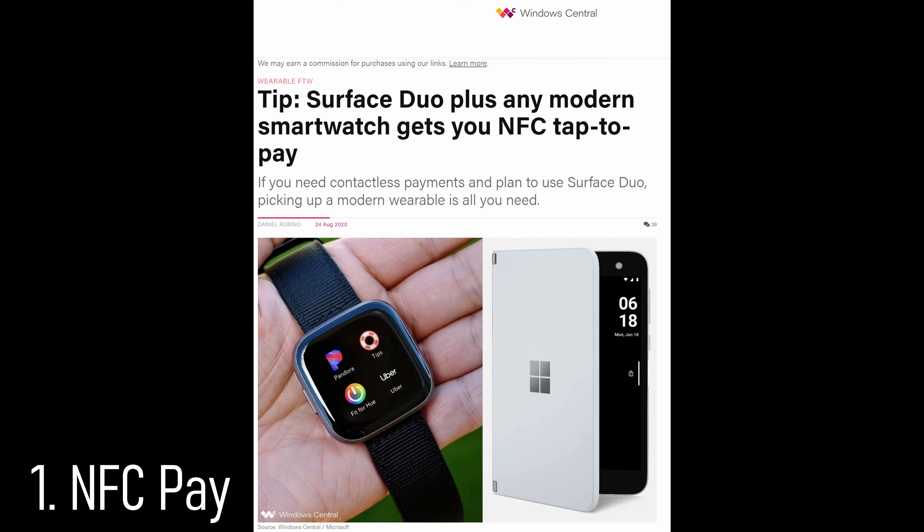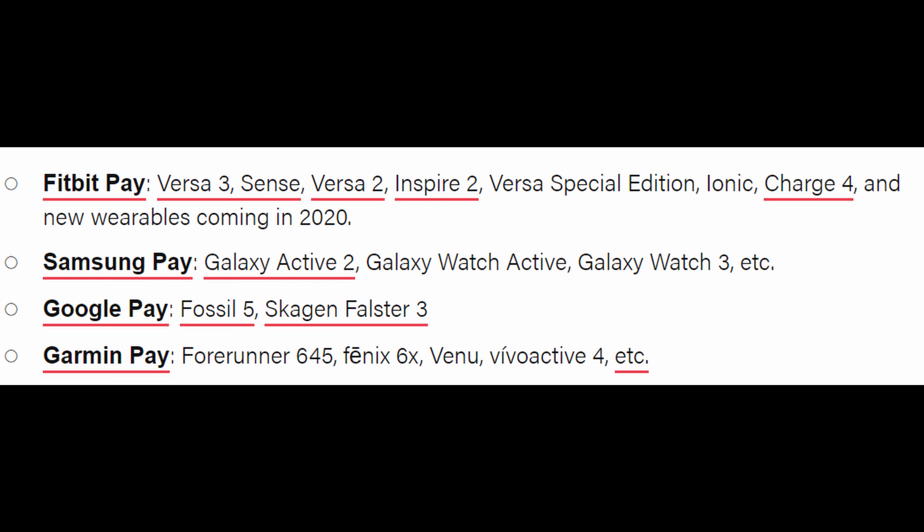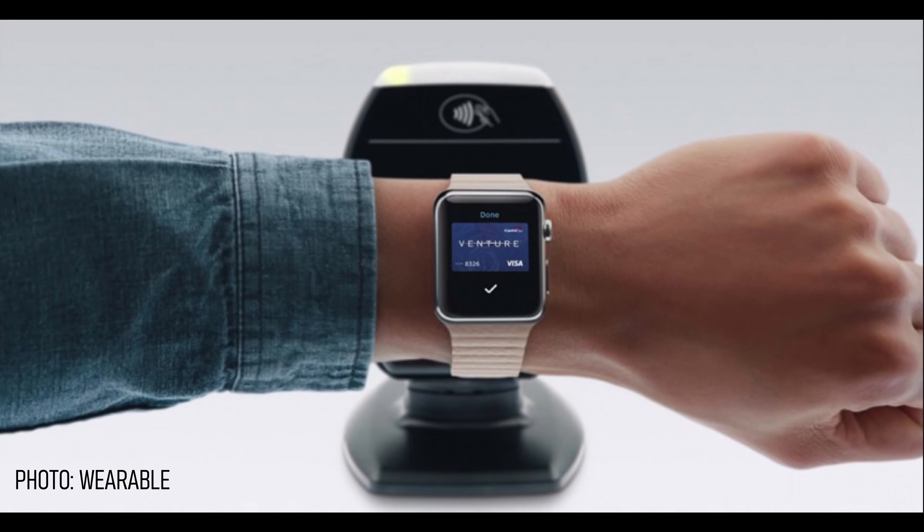What is going on, guys? Welcome to Greggles TV. In this video, we're going to talk about the Microsoft Surface Duo and some of its shortcomings and ways to get around those shortcomings. It's a very polarizing device — people either love it or they hate it, and I'm in the camp of loving it. Some shortcomings include no expandable storage, a small battery, not enough protection, and so much more. So let's jump right into this.